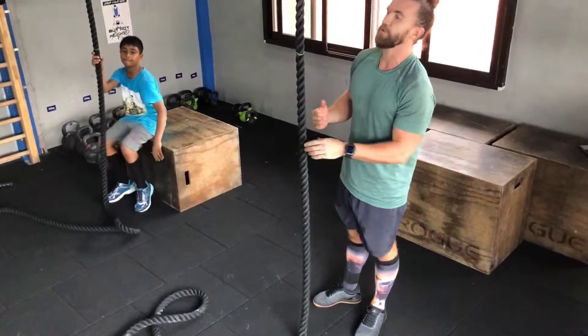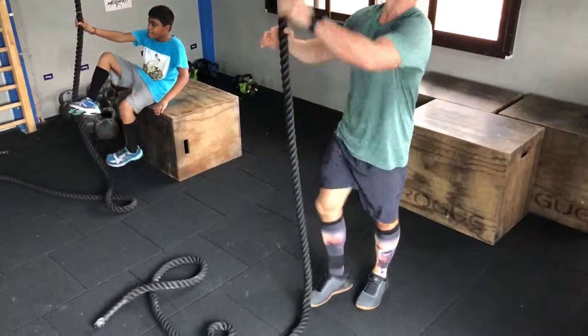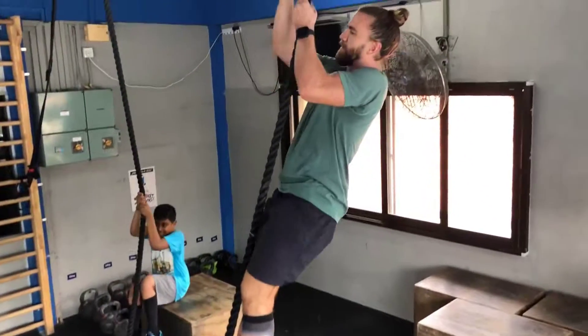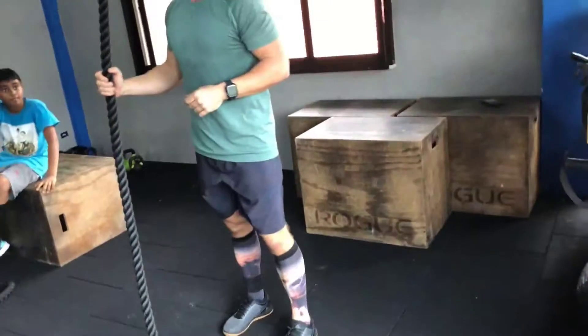What I want you guys to practice — don't try to get that big huge step up. I just want you to get kind of like maybe to here. So try to hang, you're going to lift your foot, try to get that good secure grip, and see if you can stand nice and secure. And you can lower down, try the same thing again.